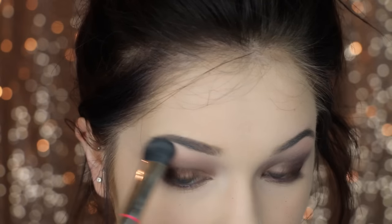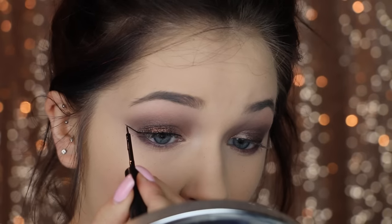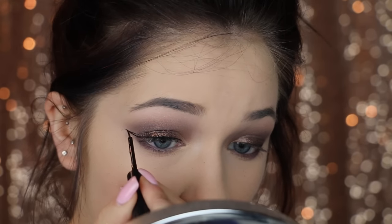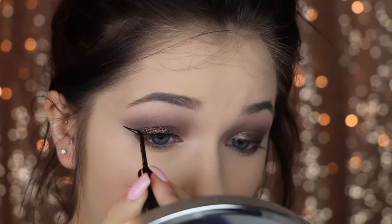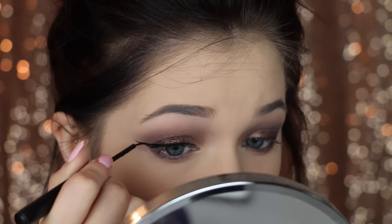Now I'm just going to go in with a black liquid eyeliner and wing this baby out. I did a super intense wing, and I didn't notice until the intro that they're a little bit uneven, so I'm very sorry about that — I just winged it.